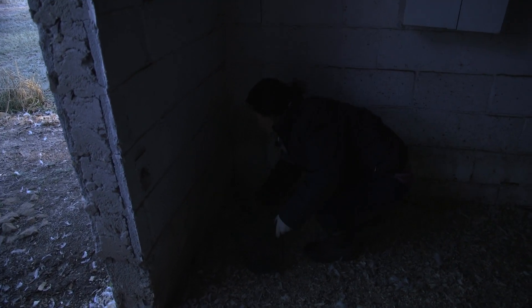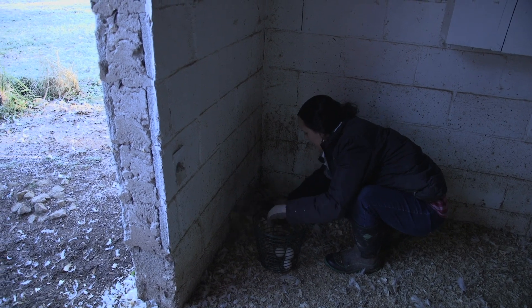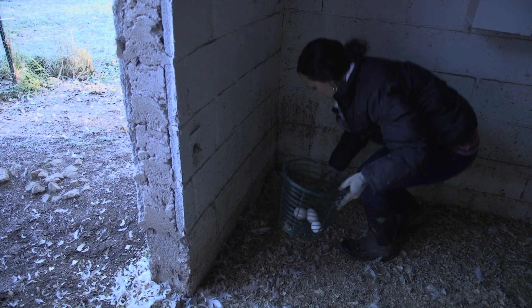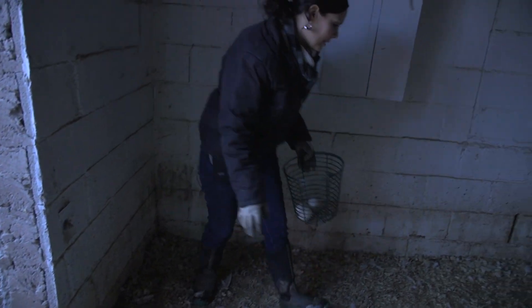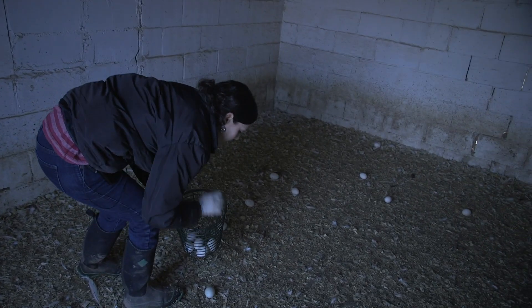So we'll look right here — there is a nest even though you wouldn't know. Some nests end up being more popular than others. It looks like there were only three eggs in this one. Just grab these before we step on them.